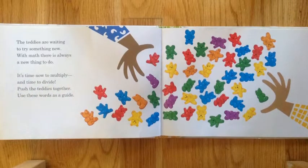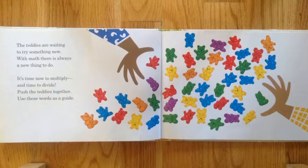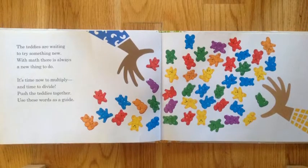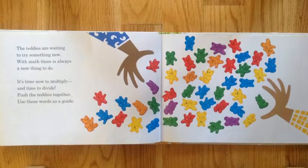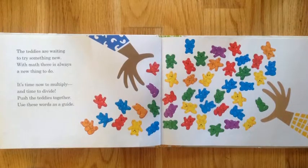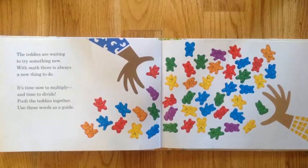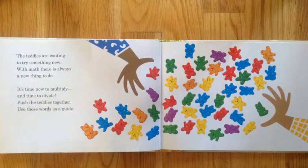The teddies are waiting to try something new. With math, there is always a new thing to do. It's time now to multiply and time to divide. Push the teddies together — use these words as a guide.